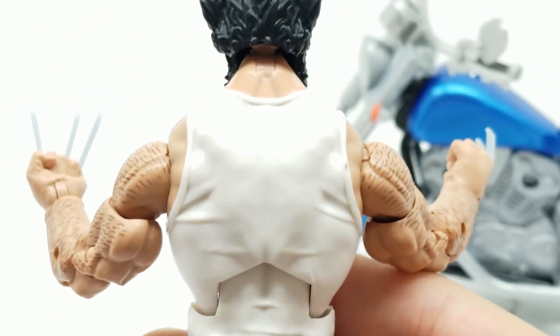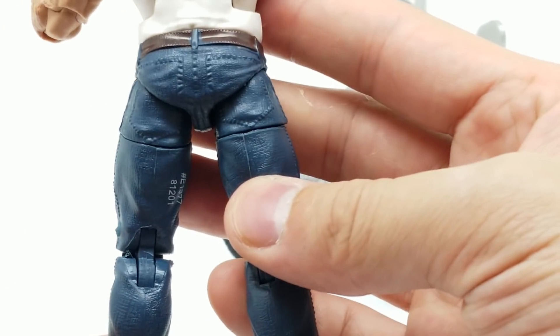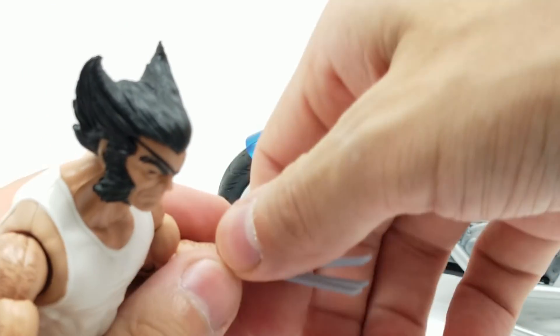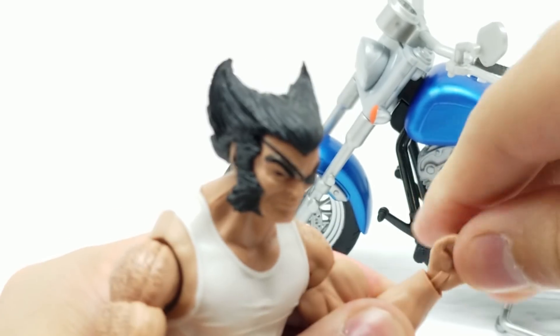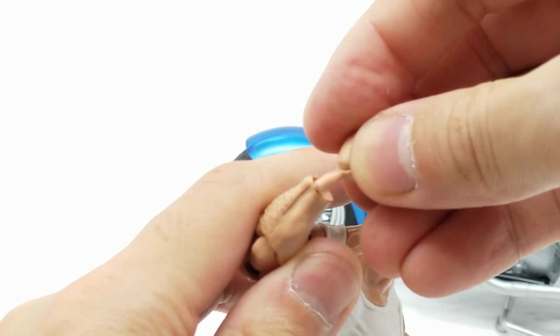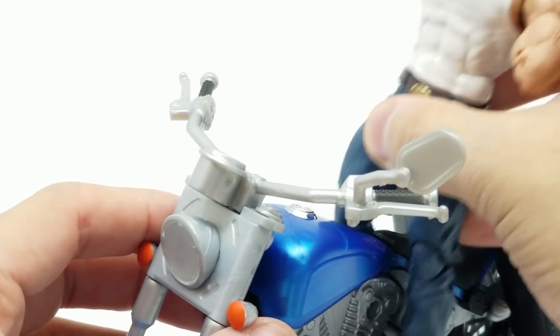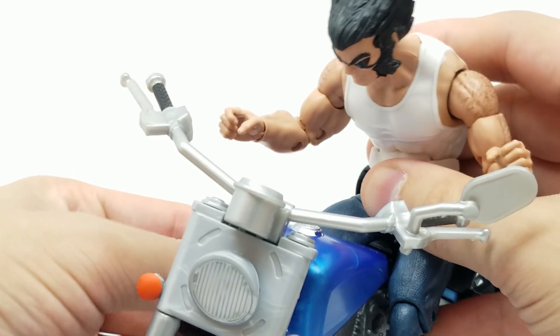But the detail on this figure is great. Look at that — ridiculously strong muscular back, the detail on these jeans. This is a great looking figure. Let's take these hands out. Those hands popped out maybe a little too easily. Pop these bad boys on in here and let's get him going on this motorcycle. Let's put his legs up here — look at that. Let's extend his arms.